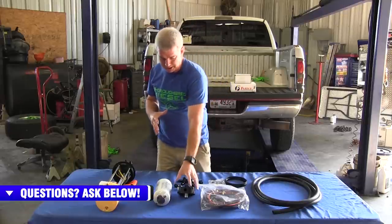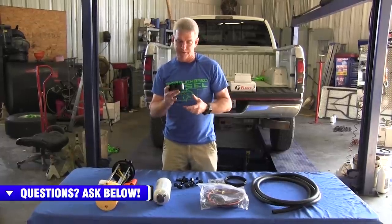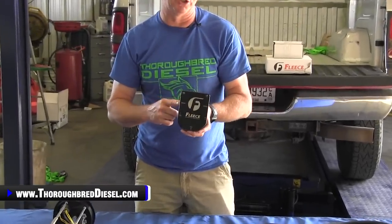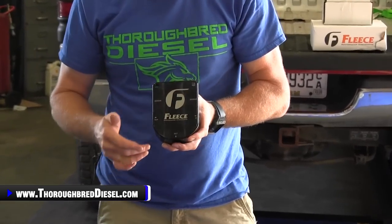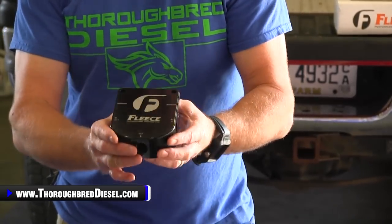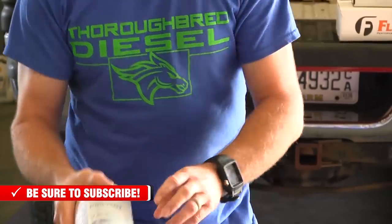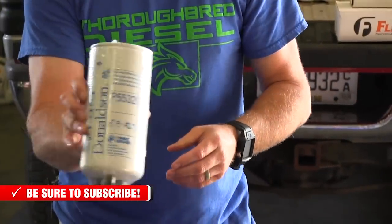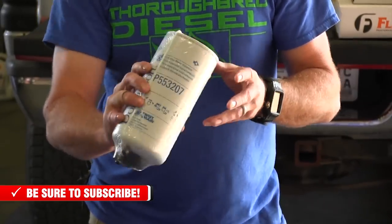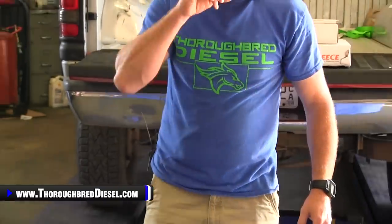With this setup you're going to be replacing your stock fuel bowl with this Fleece machined block. The Fleece machined block has got dual outlet ports, dual sensor ports — if you want to put a pre and post fuel filter sensor on here — and your fuel inlet as well. This is machined in-house by Fleece. They're sending a Donaldson P553207 filter. This is a filter and water separator combo with three micron filtration. Fleece took this to three micron for better filtration.